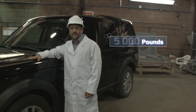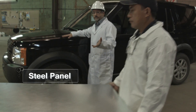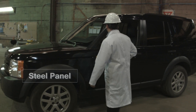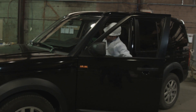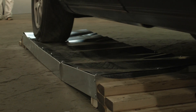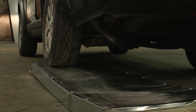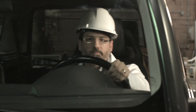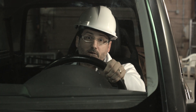This is a 5,000 pound vehicle. And this is our competitor's steel panel. Now, let's try our FRP panel.